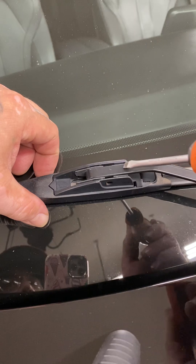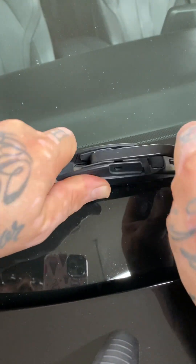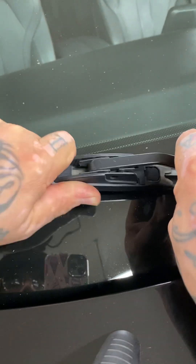These blades are plastic and this arm is metal. What tends to happen over time is they melt together. So what I usually do is try to break them free — I'll just shake them a little bit, move them a little bit.